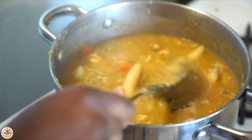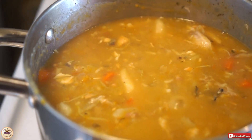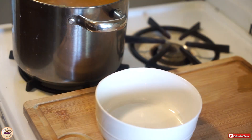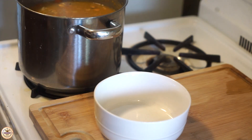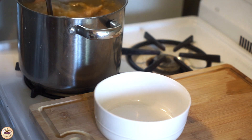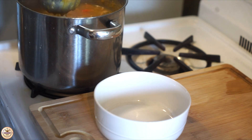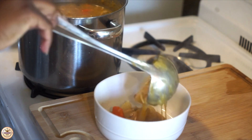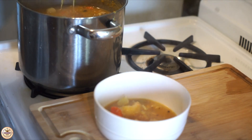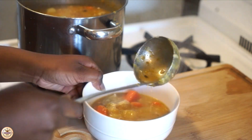Now we're just going to do a taste test — always do a taste test to see if you want to add any more seasoning or anything to your pot. Add whatever you feel afterwards, but boil it first and then add after. Don't add too much or it becomes salty and doesn't come out good. Better to have less and add after — take your time with it.